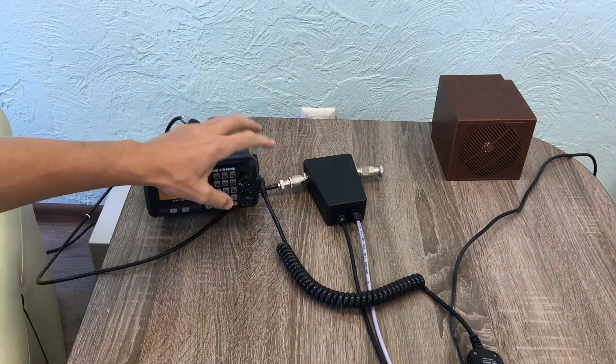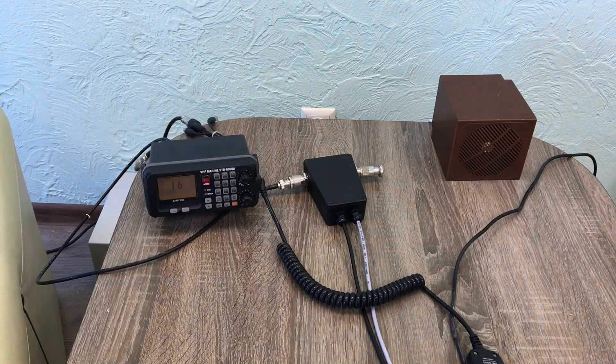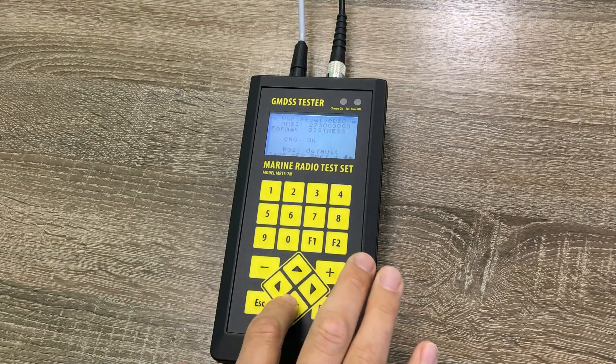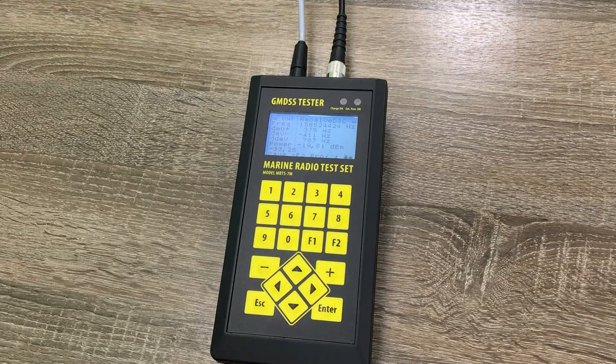We hear the station sending the signal. Let's turn it off and check the tester for the results. The tester has received the distress signal from the station. We can see the results, and also check the frequency, deviation, and power level. Everything has been measured.